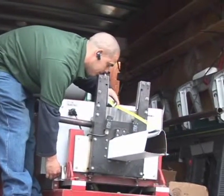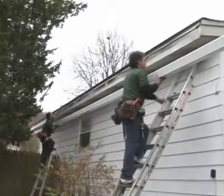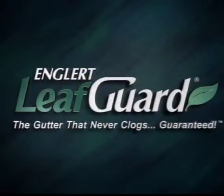LeafGuard brand gutters are fabricated on-site by Englert trained and certified dealers, and in most cases can be installed in a single day. Get the peace of mind that only comes with the LeafGuard brand gutter system by Englert. A LeafGuard gutter never clogs, guaranteed.